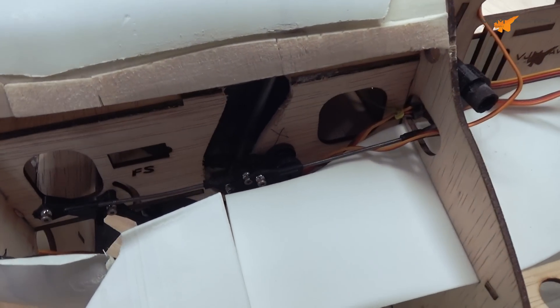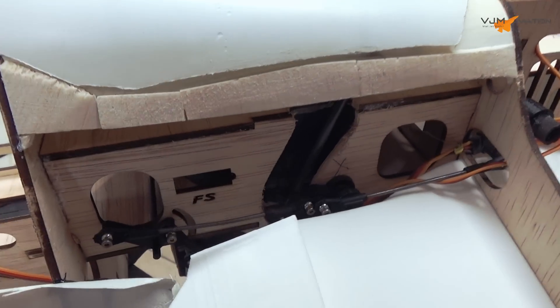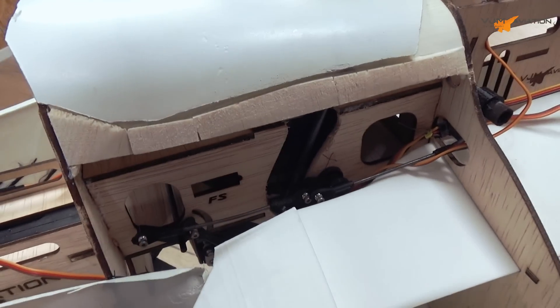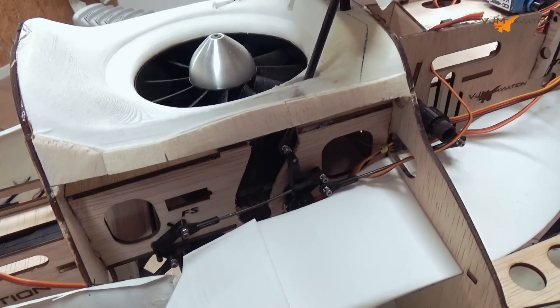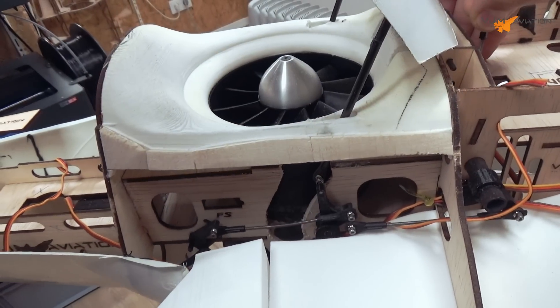I've just installed the inlet. It's hard to see but it just fits. It should also fit according to the drawings. It looks wonderful.